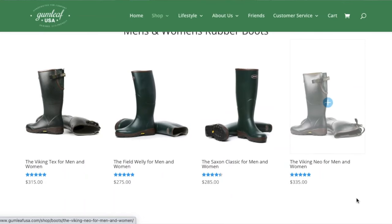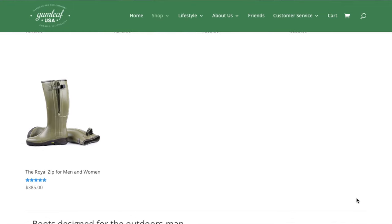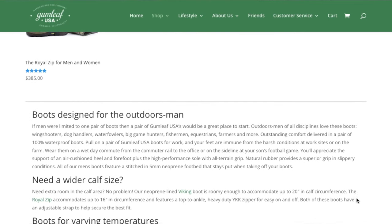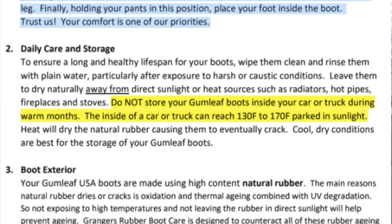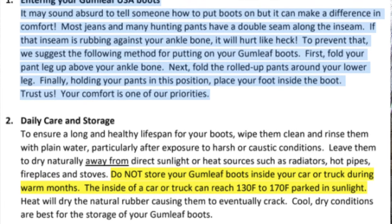If you live in North America, make sure you visit gumleafusa.com. If you go to gumleaf.com, it'll probably lead you to a different website you cannot order from, so North American customers need gumleafusa.com. It's a great website with comprehensive information — it explains exactly what you need, how to take care of your boots, and even how to put on your boots. I'll also link the user manual in the description so you can easily reference it.